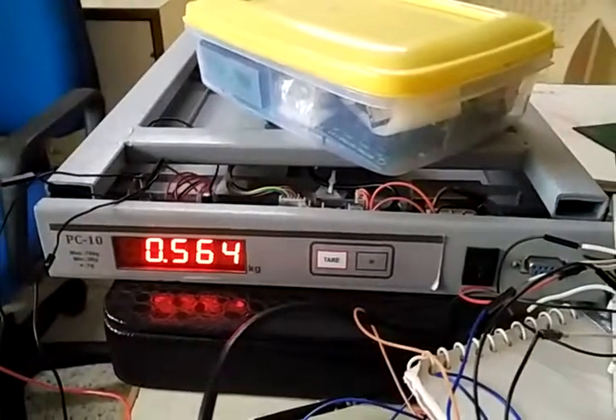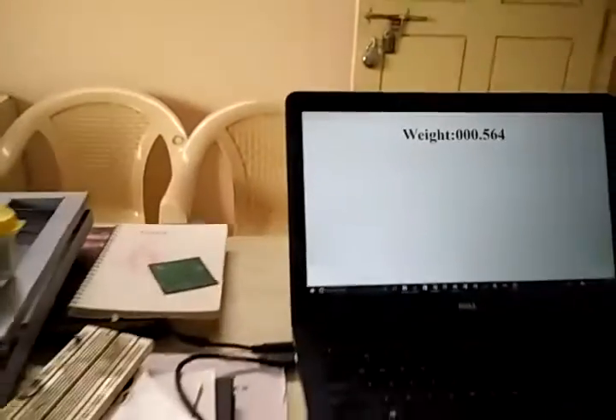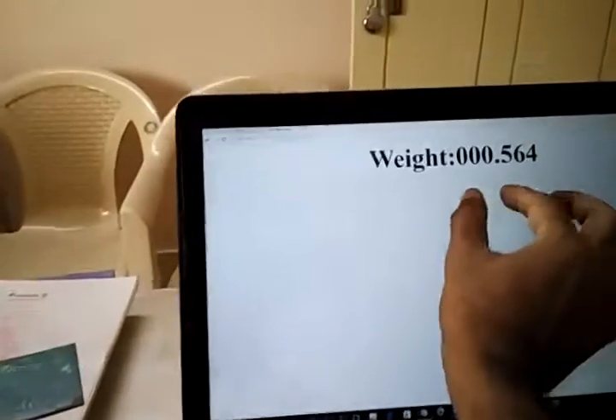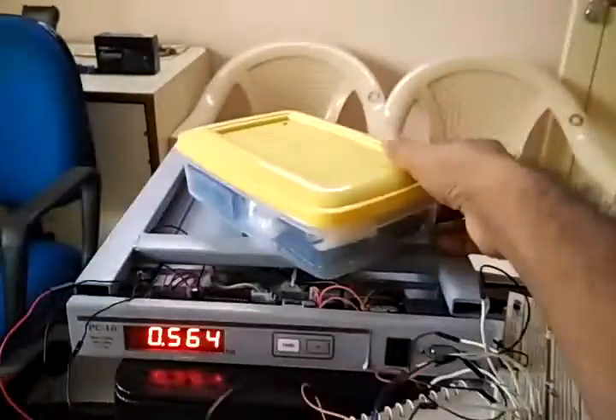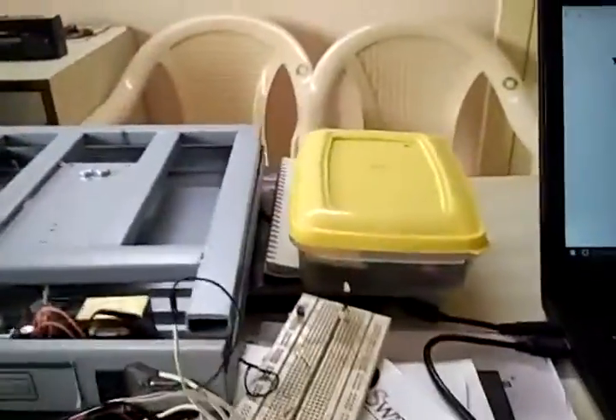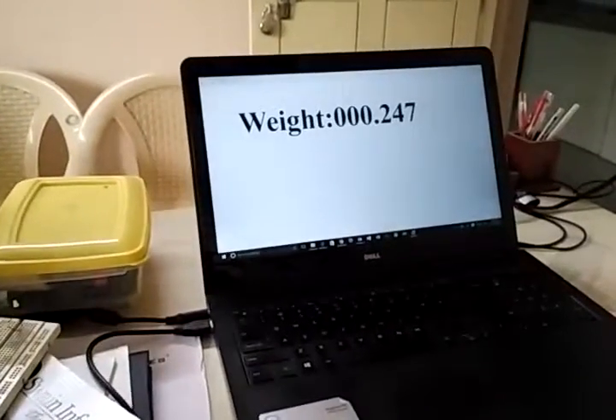Here we can see the reading — it came to 564. Now I'm removing it and the underweight reading shows 247, going to 7.